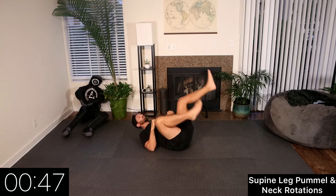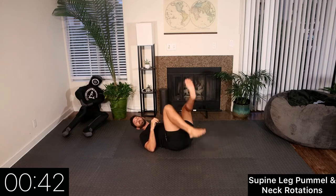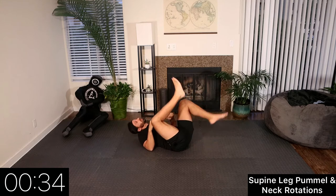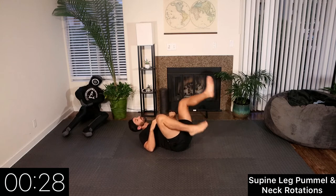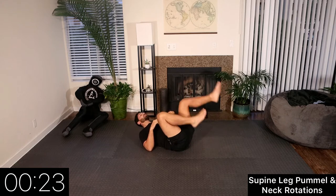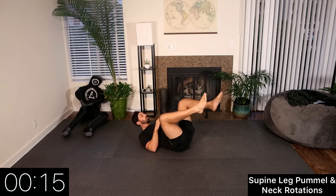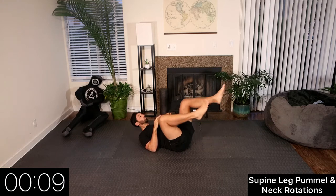At 40 seconds we switch directions with our legs. Now we're pummeling to the left and going ear to shoulder, looking up at the ceiling. For the final 20 seconds we're going to windshield wipe our knees and do yeses — chin to chest — working on the body coordination and putting everything together.